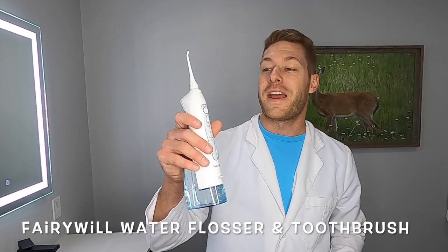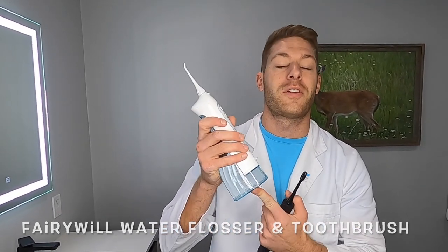You guessed it, we're back with another toothbrush review. This time we have the Fairywell Electric Toothbrush and their Air Flosser. This thing replaces normal traditional flossing by combining air and water to help pressure wash your teeth in those tough-to-reach areas. Come tag along as I show you more about this thing.